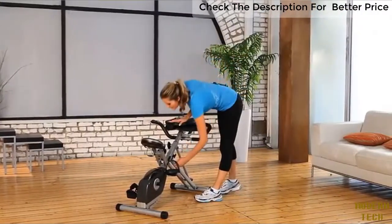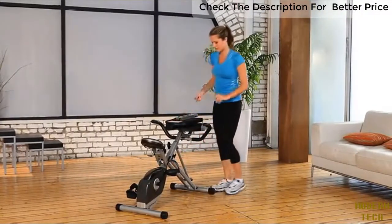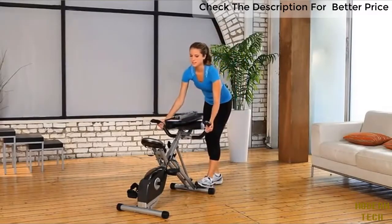It will fold to half the size when you want to store it. Plus, it's easy to move with the included transportation wheels.